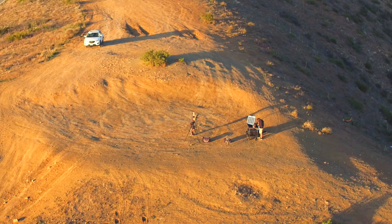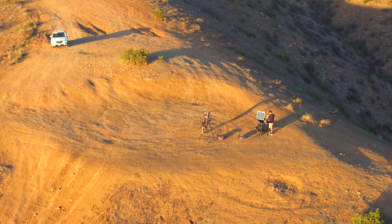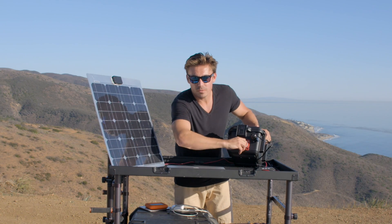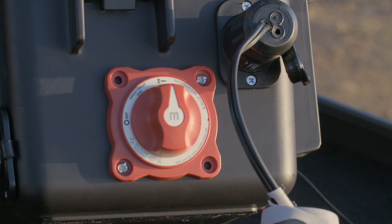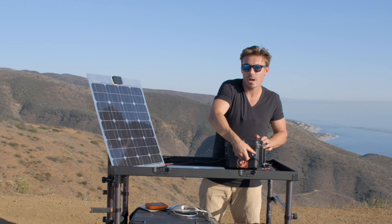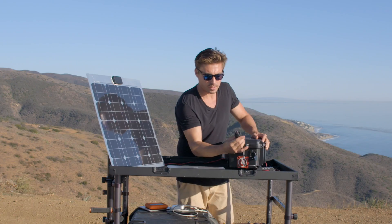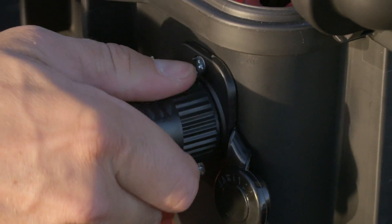That's got an output of 12 volts up to 10 amps, which is 120 watts max. What I really like is this on/off switch — it looks like a really sturdy valve, been screwed in, and it just looks really cool. And this is where our power outlet goes. This is a twist-lock three-prong insert, and it just goes in like so.